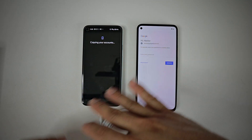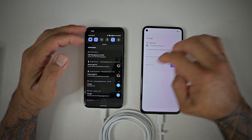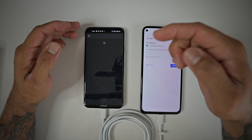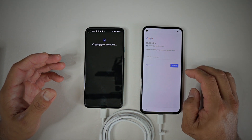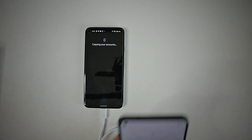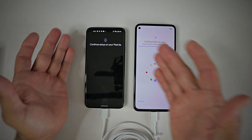Everything that was in the old device is going to copy over to the new one. It's telling me I need to grant new device account access — basically it's a security check. I let it know that it is me, done. Then I go in and sign in, and it's getting ready to copy all my information over.